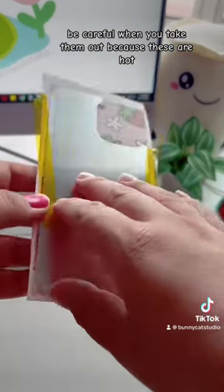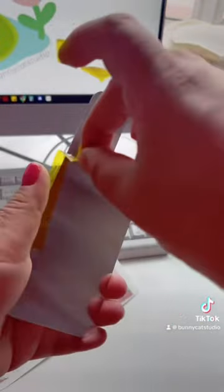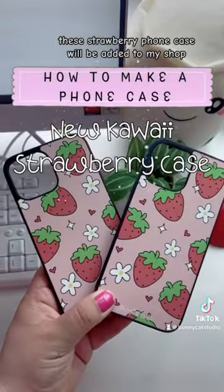Be careful when you take them out because these are hot. This turned out so cute — this is the final product. This strawberry phone case will be added to my shop.